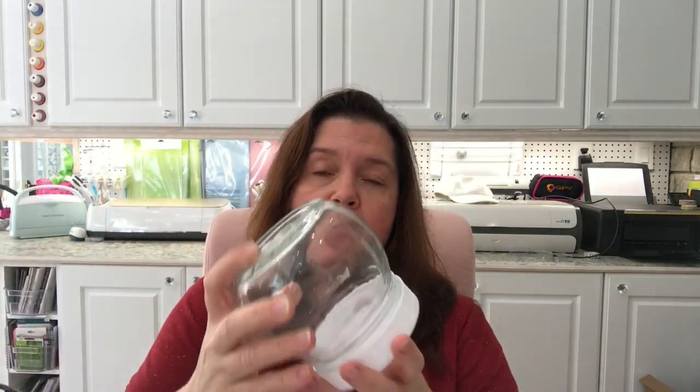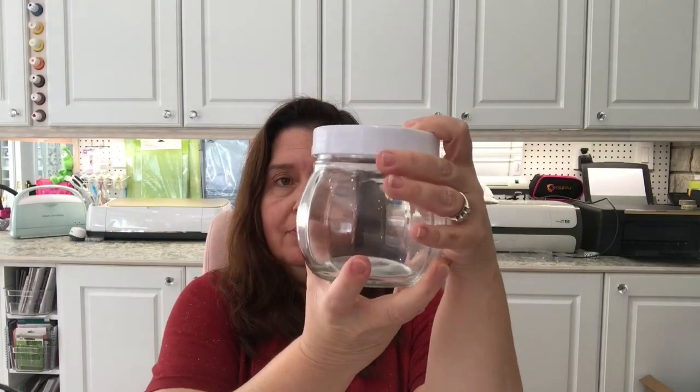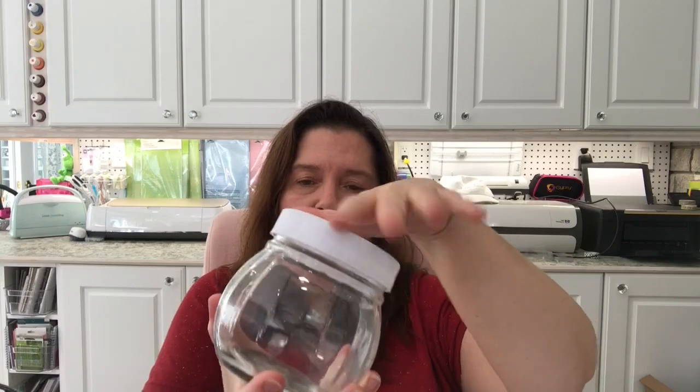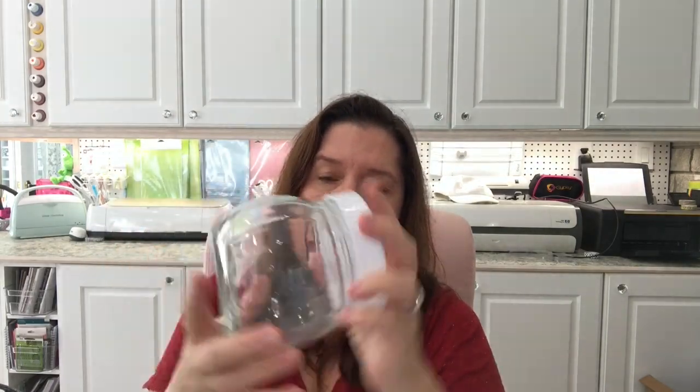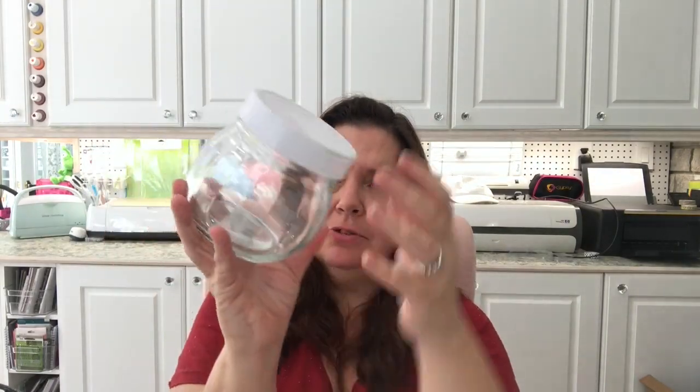I got this jar with a plastic lid because it has a bit of a pumpkin shape to it. I thought maybe I could do something with it for Halloween decoration, or it could just be used as a really pretty jar on its own.